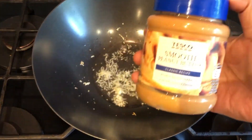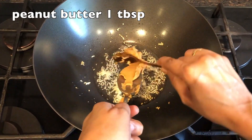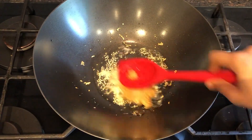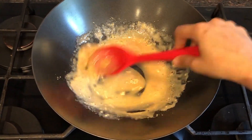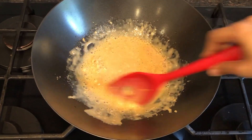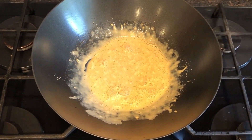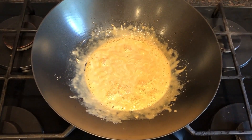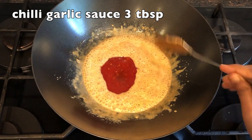Next I'm adding peanut butter — one tablespoon of peanut butter. On medium heat, keep on stirring, and after two minutes add the rest of the ingredients. I'm adding half a teaspoon of salt, but you can add according to your taste. Next I'm going to add chilli garlic sauce — three tablespoons of it.